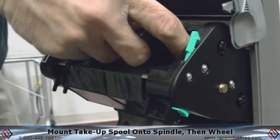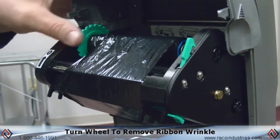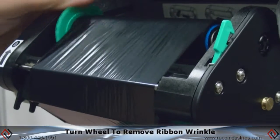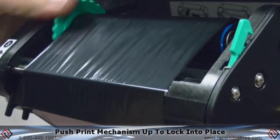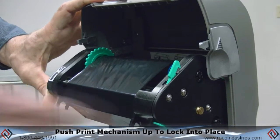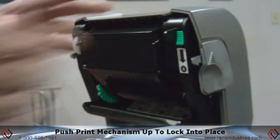and then push the core onto the green wheel. Take up any slack by simply turning the green wheel. This gets rid of any ribbon wrinkle. Once the ribbon's loaded, push the upper print mechanism, lock it back into place by simply lifting up, and you'll hear it click.